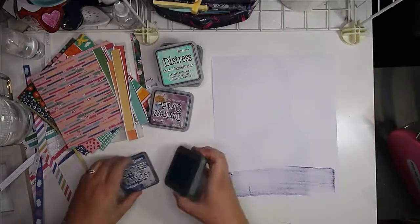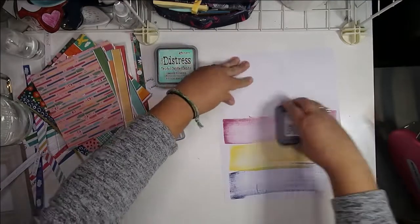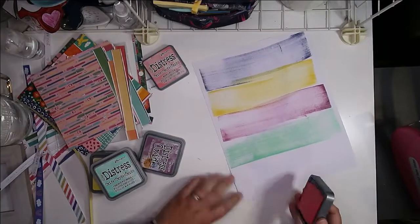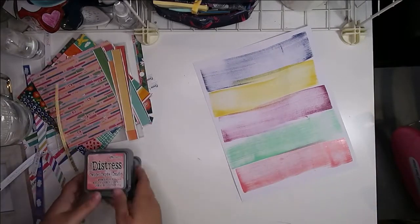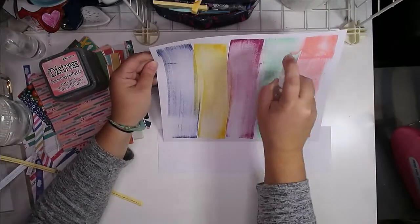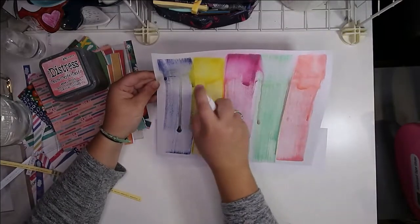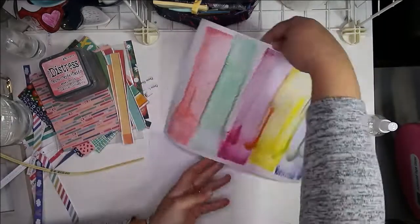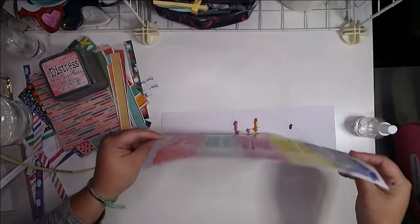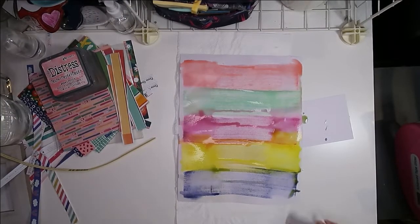All of my 2022 layouts are going to be in eight and a half by eleven instead of twelve by twelve. It's a very different size for me — it totally threw me off. I didn't love it, but I will learn to love it and I will create that album. I'll appreciate having something unique among all my other albums, even if I never do another year in this size. But who knows — maybe by the end of the album I'll think it's my favorite size ever. This is the very first layout I'm doing for 2022, so I'm not totally sold yet.